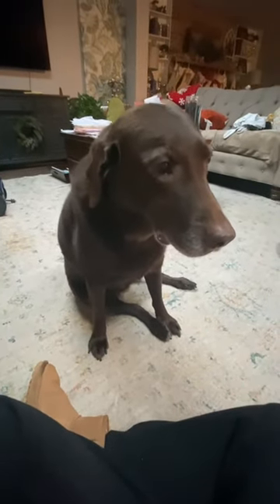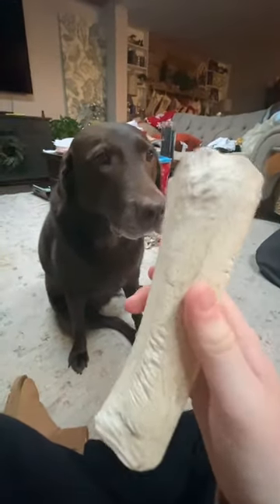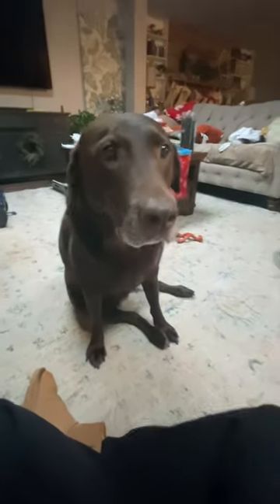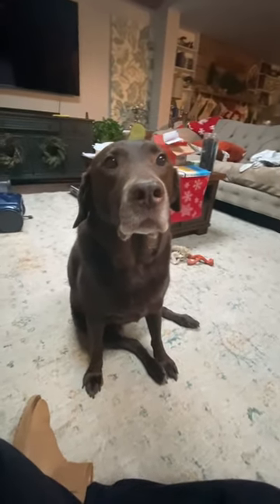Three ways to get your dog to look at you. First, grab an item of choice that they like. I have this giant cow bone — she loves it. Position it right above your camera; she will look at it. Position it in a way that she's looking at the camera. Adorable.